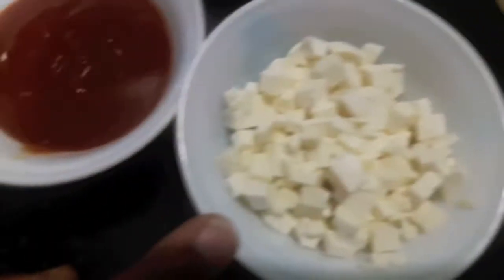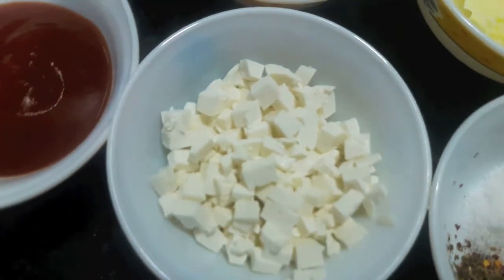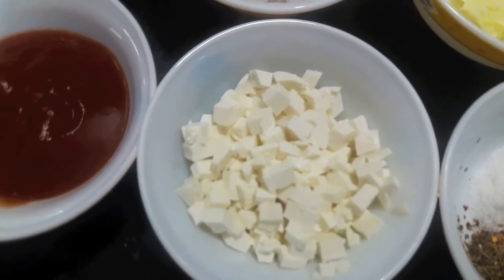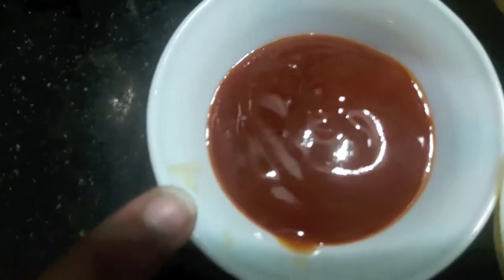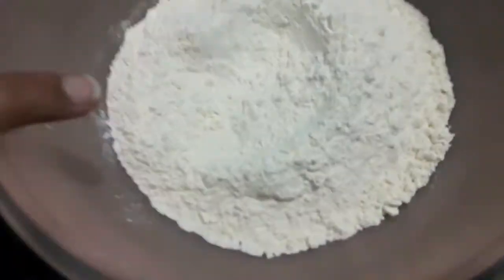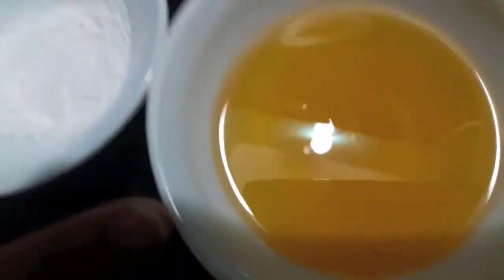Then I have 1 cup of finely chopped paneer — in the original one they don't use paneer, but you can also add corn or boiled chicken as per your liking. Then we'll need 2 tablespoons of tomato ketchup. For the dough we'll need 2 cups of maida or all-purpose flour.